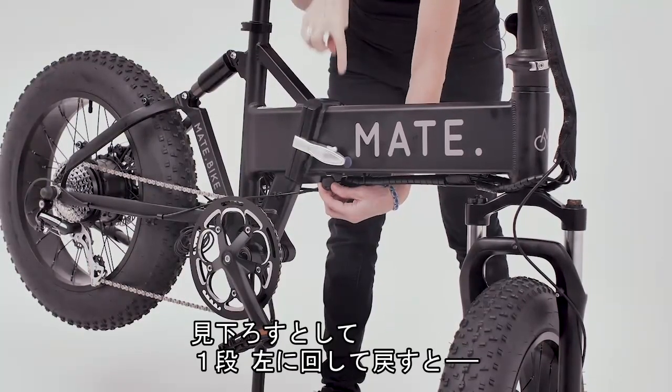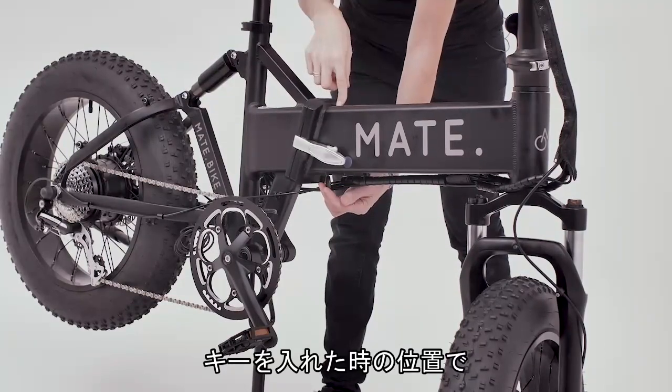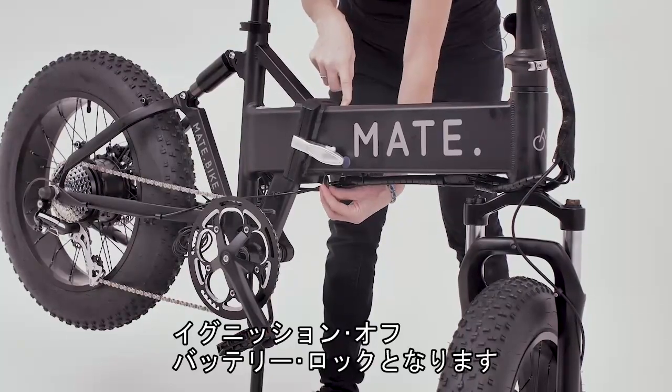If you turn it back again as you're looking down, one time to the left, then you're back in the same position when you put the key in, and that's ignition off and battery lock.